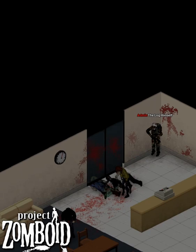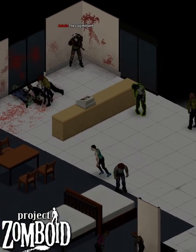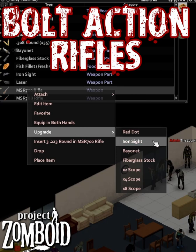They both have the ability to shoot through the first Zed and hit another behind it, though the 788 is far better at it. Both guns can load three rounds and can be upgraded by either the iron sights, 2X, 4X, or 8X scope.